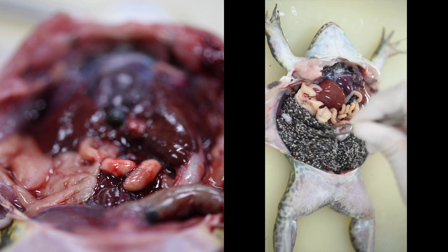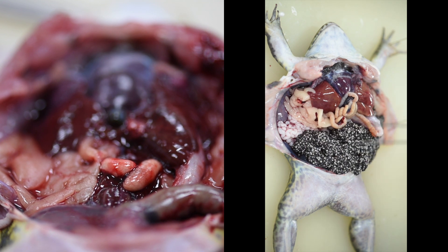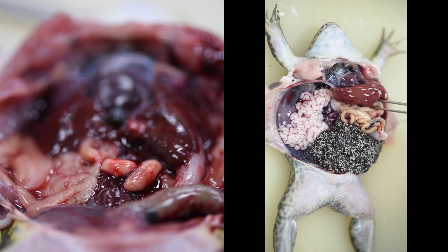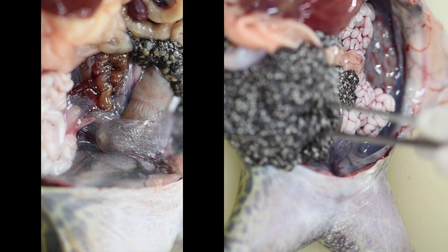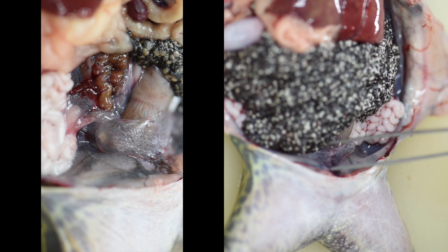On the left picture, you will see the testis. If you see the testis, it means that your frog is a male. When you lift the ovaries up, you will find the urinary bladder.